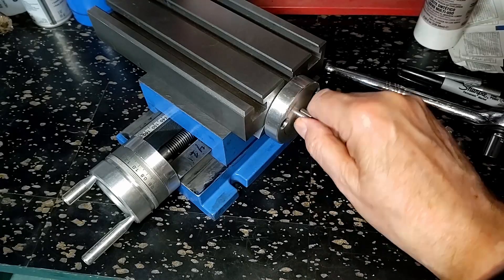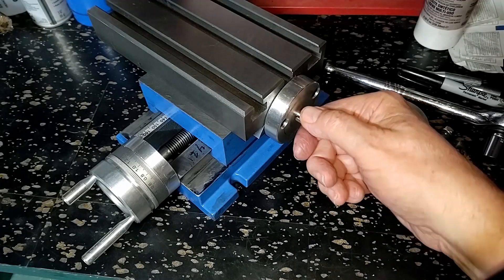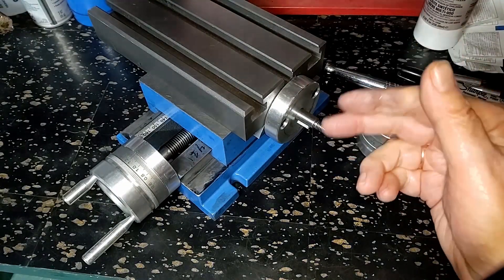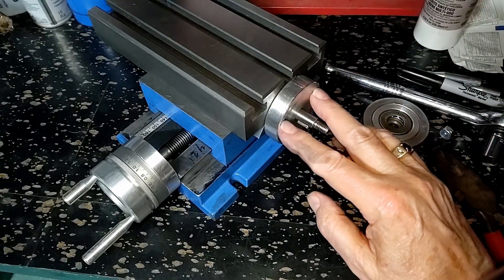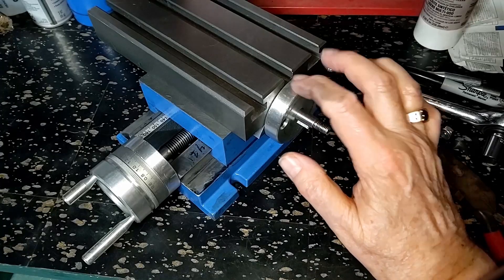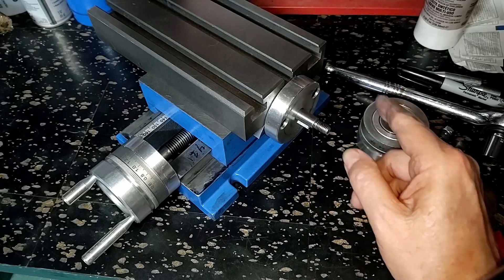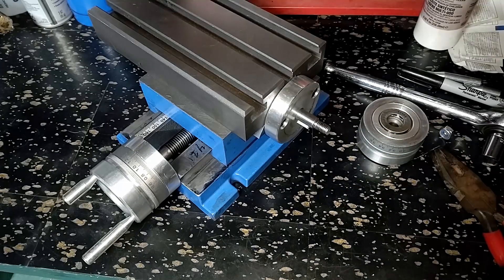Anyway, I suspect that the problem is not a bind-up in the screw to the nut in here. So I'm going to continue ripping this down. I'm going to put it together with just the back, the shaft, the back bearings, this plate, the front bearing, and then this stack-up. I'll be back in just a few seconds.